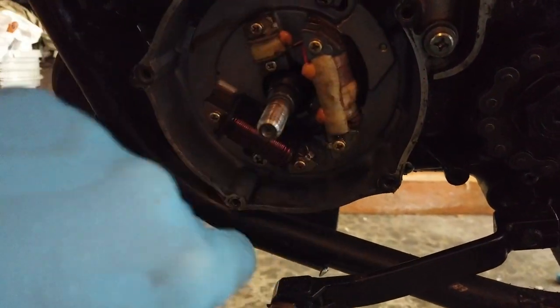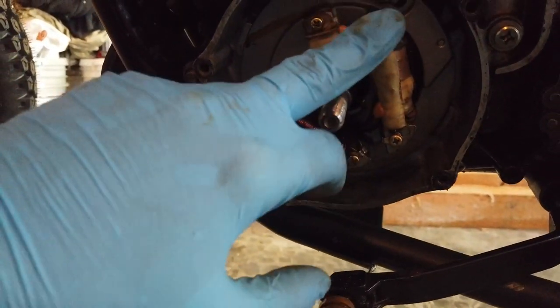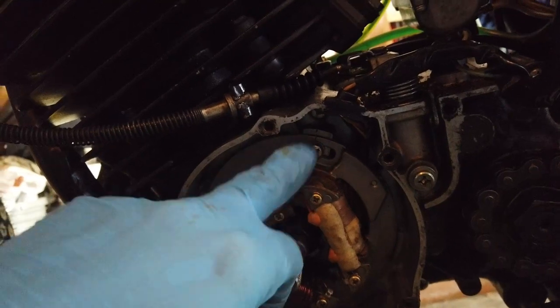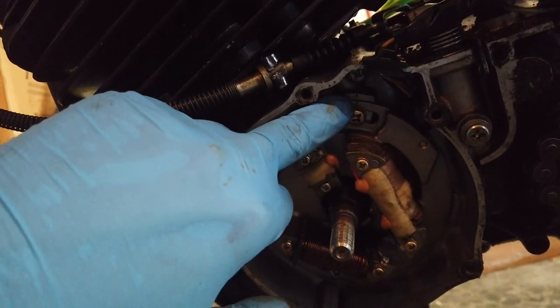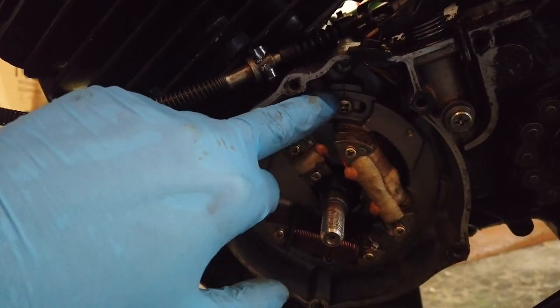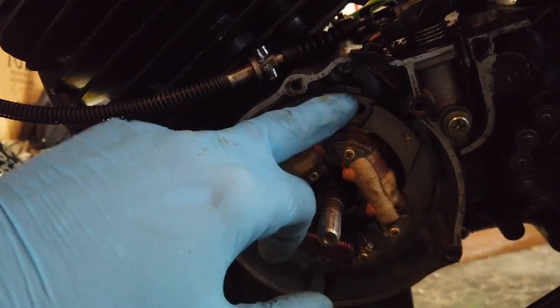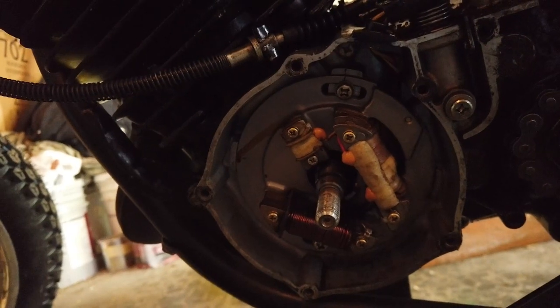Here are the two coils — a primary coil and a secondary coil. I'm going to take off the stator plate. If you notice when you put this back on, there's a square mark on the stator plate and a mark on the bracket behind it — you have to align them up when you put it back in for the timing.